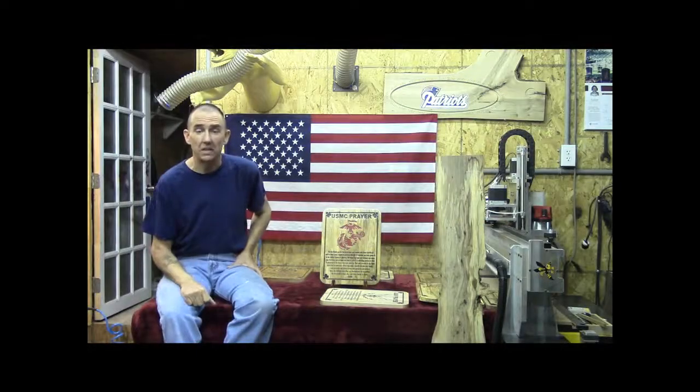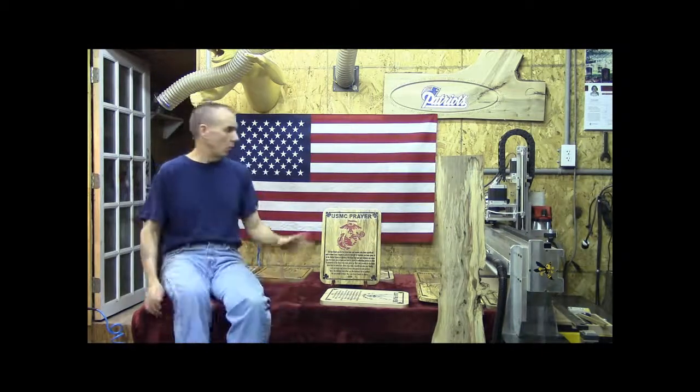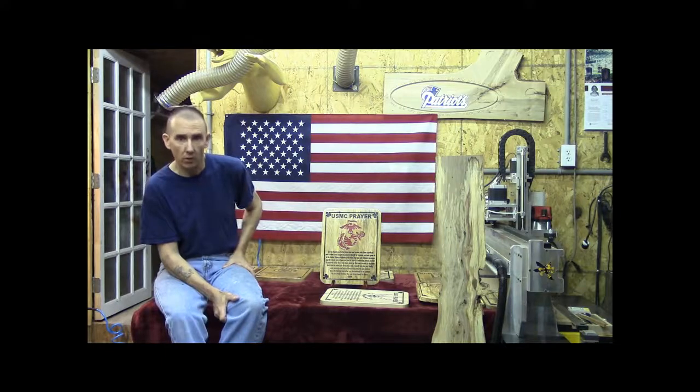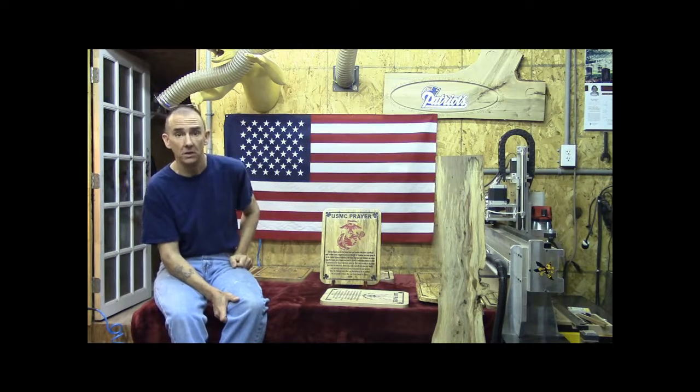Hey everybody, this is Steve, and welcome to the Little Little Woodshop. Well today, what you see before you are some of the finest individuals I have the privilege to do work for, and that is the brave and selfless men and women of the United States Armed Forces.